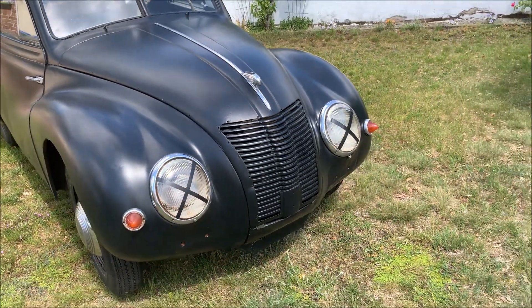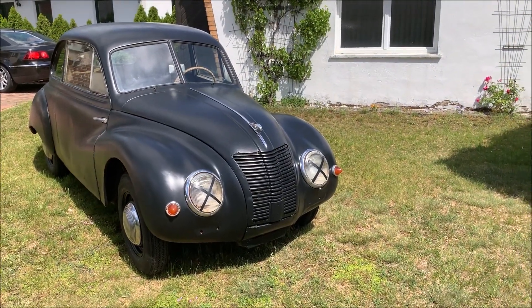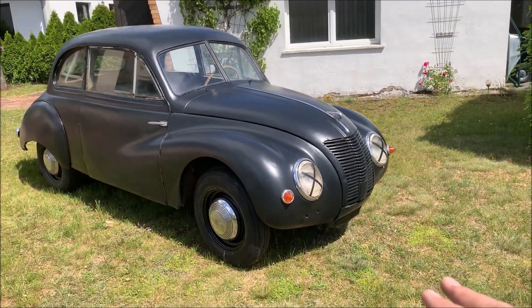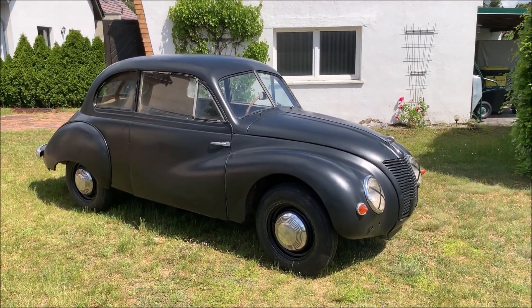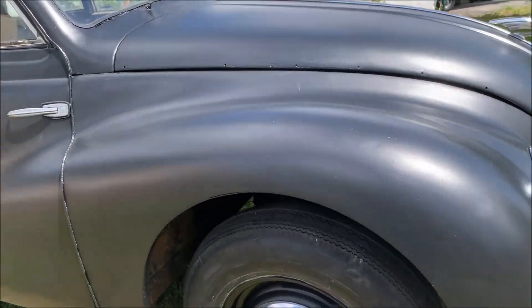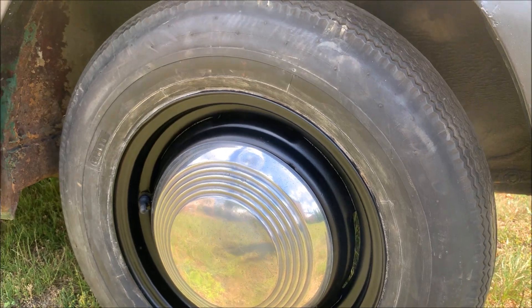You can also see I have new wheels now — proper wheels we can actually drive with. The previous ones were completely gone. I also refurbished all the hubcaps, which were in really bad condition before. I'm pretty okay with how they look now — I can live with this.